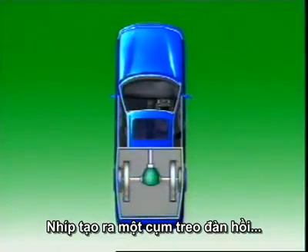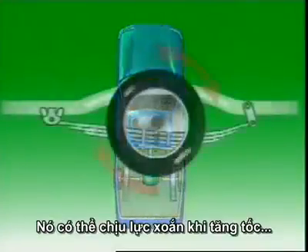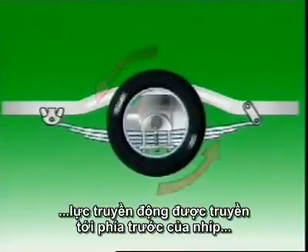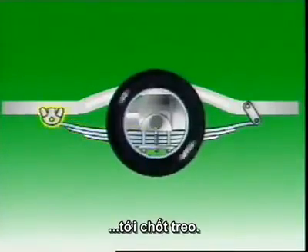The spring forms a flexible suspension unit that locates the axle housing longitudinally and laterally. It can sustain the torque reaction on acceleration and the braking torque during deceleration. The driving thrust is transferred through the front half of the spring to the fixed shackle point.